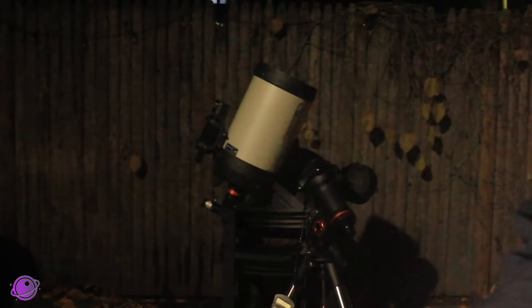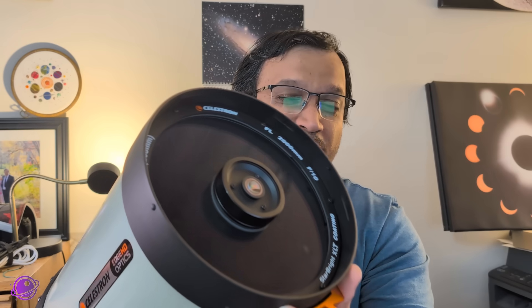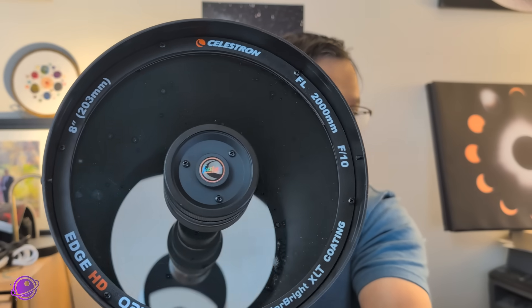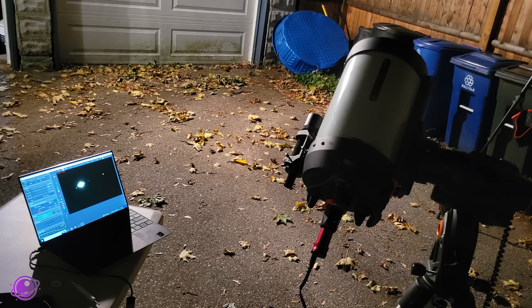Next up is the Celestron Edge HD 8, which has an 8-inch or 203.2mm aperture with a focal length of 2032mm, also making it an F10 telescope. The optics on this are excellent — actually even better than the 6SE — and the price of $1,600 just for the telescope reflects that. This is another excellent planetary telescope that checks all four boxes: wide 8-inch aperture, long 2,000mm focal length, long native F10 focal ratio, and excellent Edge HD optics.